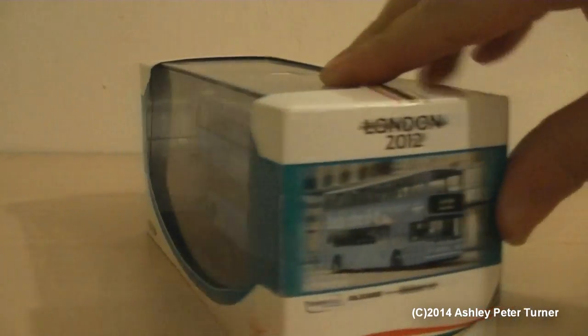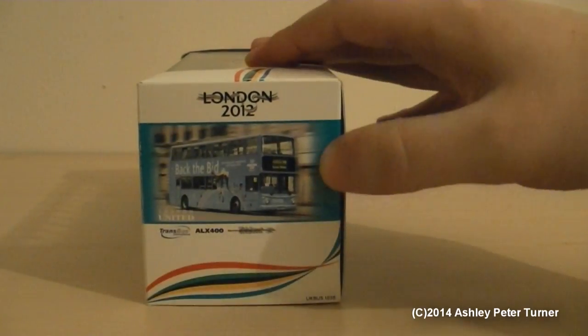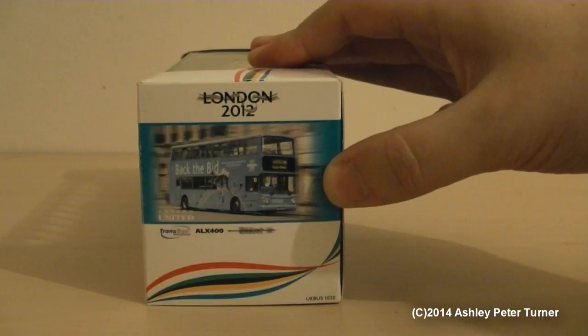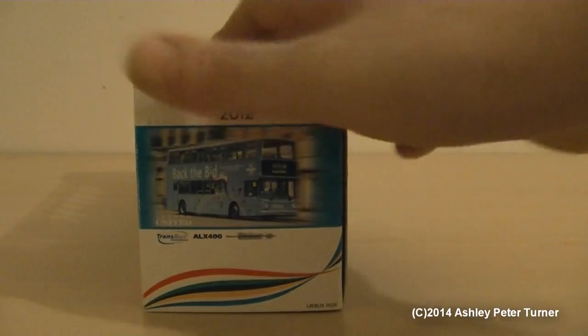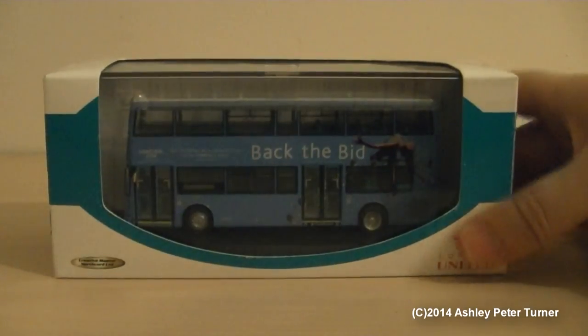Just turning the box around to the side view of the camera. The reference number on this model is UKBUS 1020, and this is a Dennis Transbus Alexander ALX400 Trident, as denoted on the sides, complete with very colorful packaging.